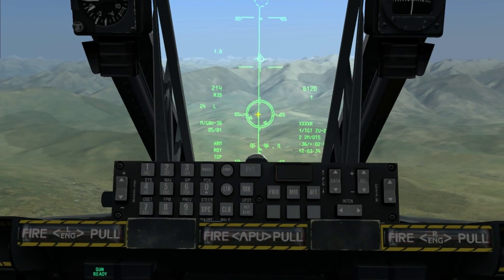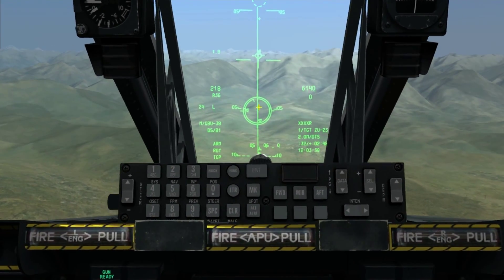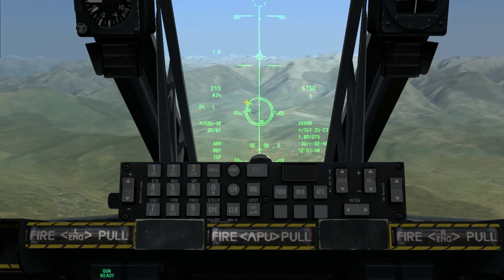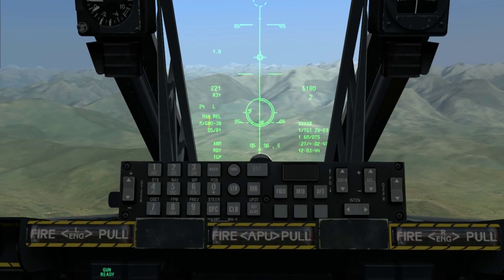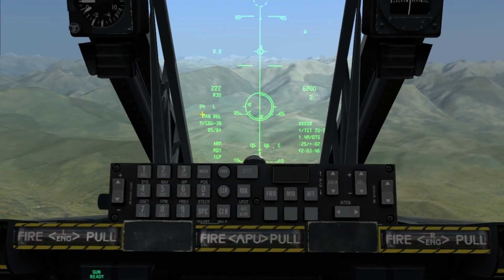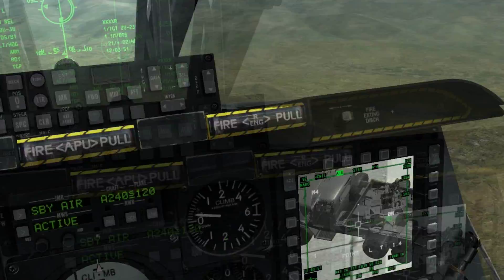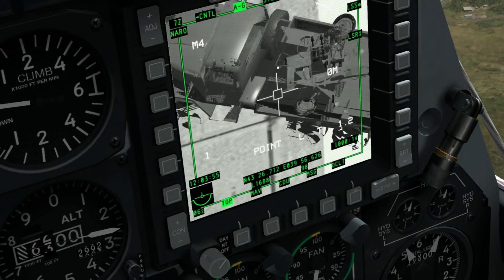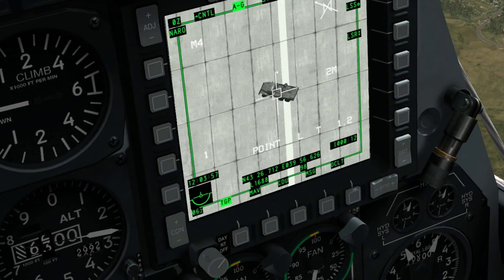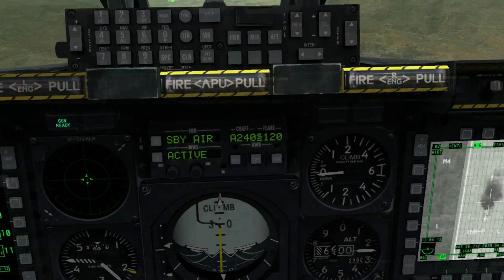The triangles are beginning to move up and this indicator is beginning to move down. When it gets in between the two triangles, the release cue will highlight. We hold weapon release and it flashes ARM. We can see there is now a countdown timer of 16 seconds. We'll zoom out and the bomb will be guiding itself to the target — and there we go, a splash. The bomb has hit the target.